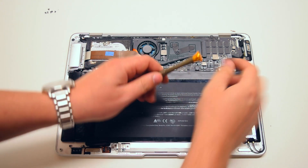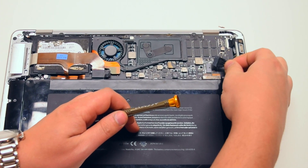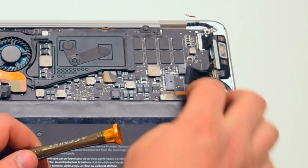Before you begin, start off by disconnecting the battery from the logic board. It's connected with one simple connector.